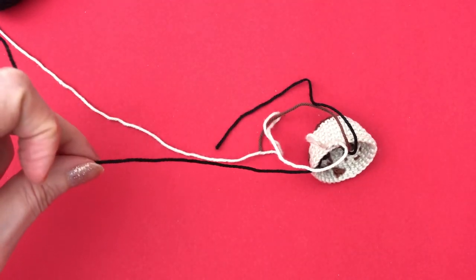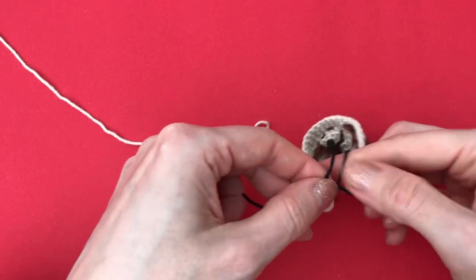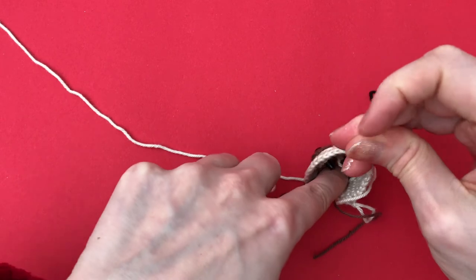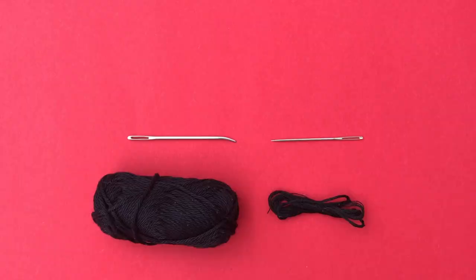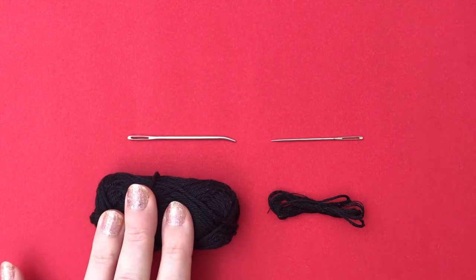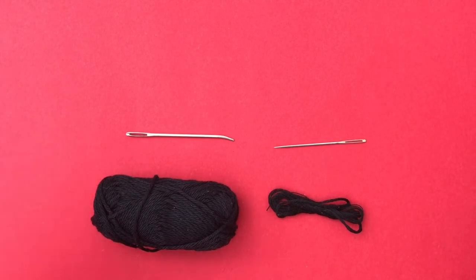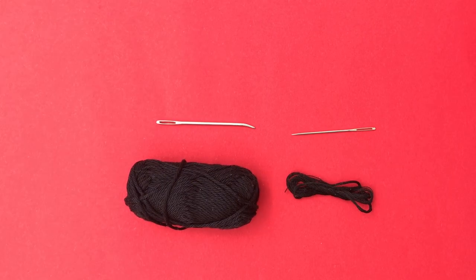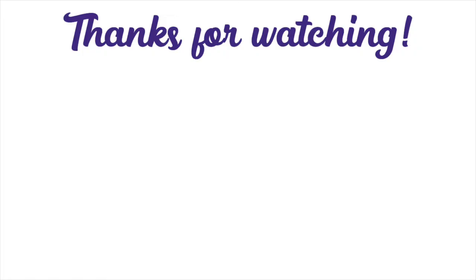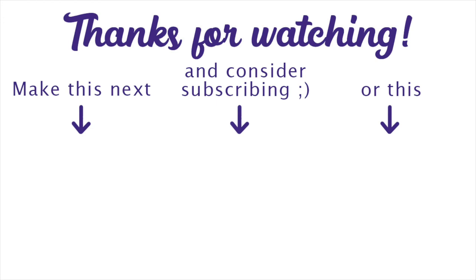Now I'll just cut that off, and again we can secure the yarn ends with a double knot, and then just hide everything inside the head or cut the yarn short. I hope you enjoyed this little tutorial! I'm really curious — let me know in the comments: do you usually use yarn to make your embroideries for your amigurumi, or do you prefer embroidery floss? And are you using a yarn needle or a sewing needle? I'd love to hear your thoughts. Until next time — happy crocheting, bye!